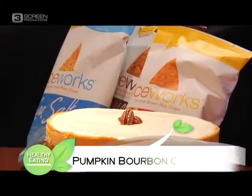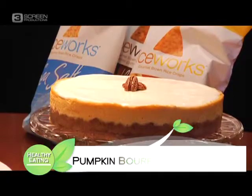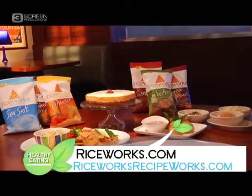So tell us about this cheesecake — it looks great. Here we have a pumpkin bourbon cheesecake, and we use the cinnamon rice crisps instead of graham crackers. We grind them up and use a pumpkin bourbon filling. We like to serve this one, in particular, with a pecan maple sauce. I know you have some forks back here — we're going to have to dig into this when this is over.